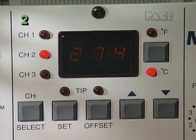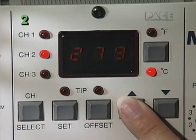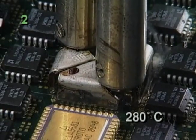Next, in Part 3, we'll learn how to select an appropriate tip temperature for your particular application.